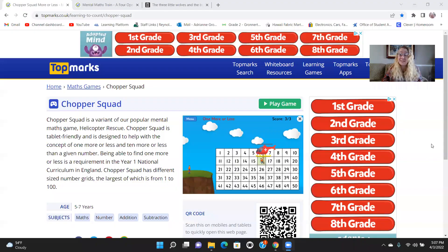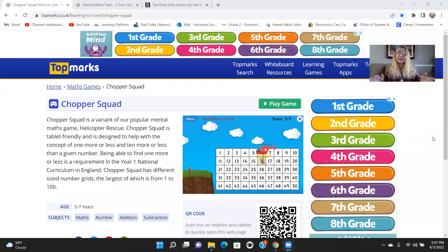Hello, everyone. It's me, Mrs. Gronert, and today we are going to learn how to play another new math game. Today's math game is called Chopper Squad, and Chopper Squad can really help you learn those two-digit numbers even better. Let's take a look at how we play.